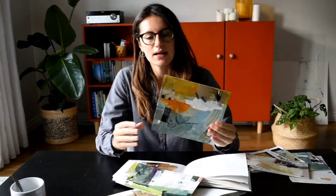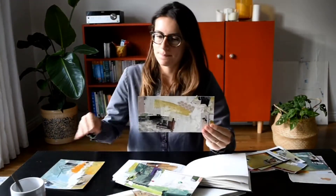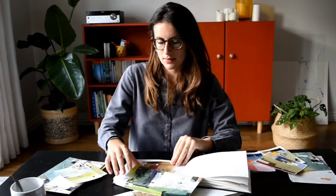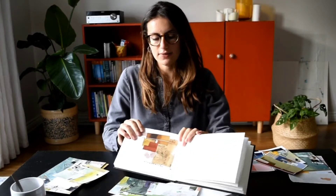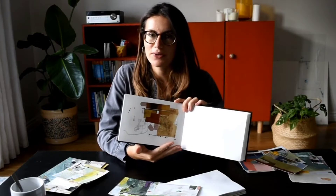My artistic voice is constantly developing and I'm currently enjoying working with collage and line drawing. I use colored paper, which I will show you how I make, and magazines to create my compositions. My work is highly influenced by architecture and inspired by color.